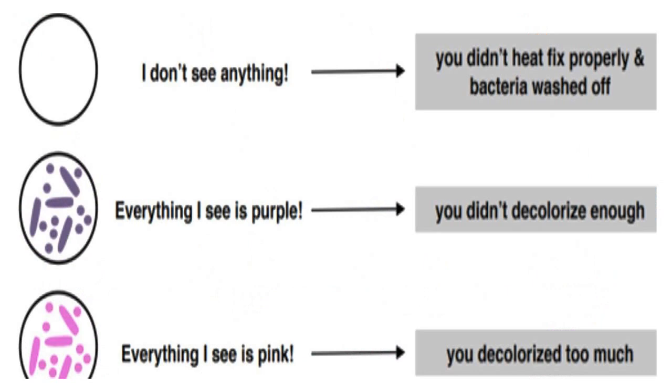If you don't see anything, it means you didn't heat fix properly, leading to bacteria washing off. Meanwhile, if you see everything in purple under the light microscope, it means you didn't decolorize enough.